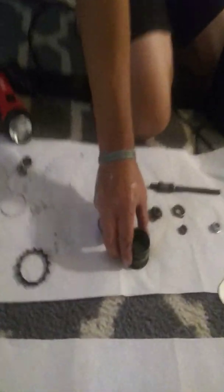Greetings everybody, this is Paul from Cycling 101. I don't know if the camera angle is going to pick this up, but I've actually disassembled the freewheel.